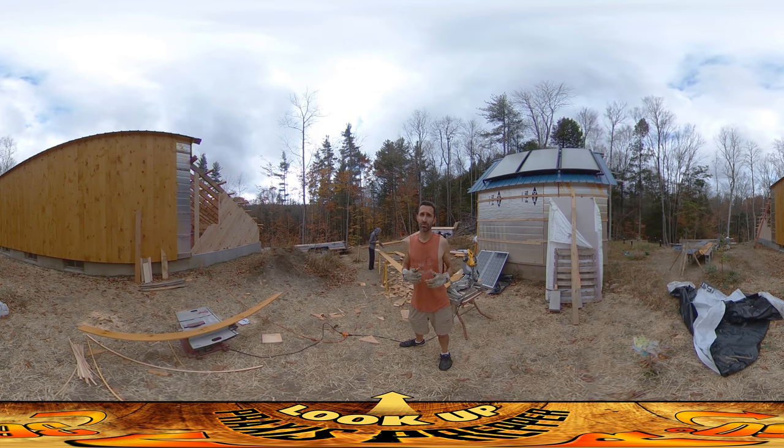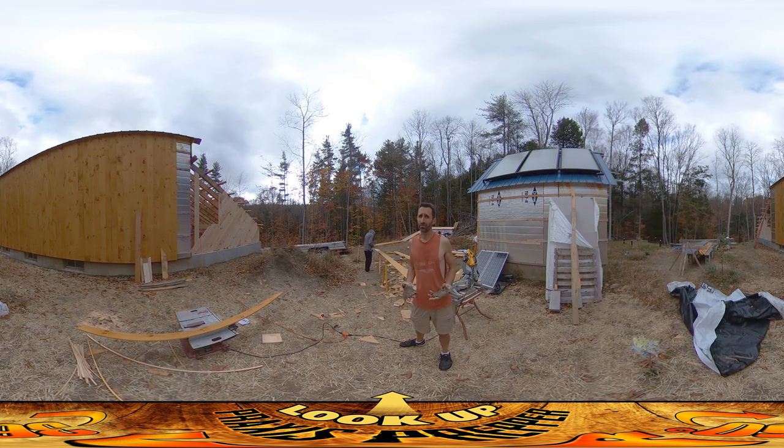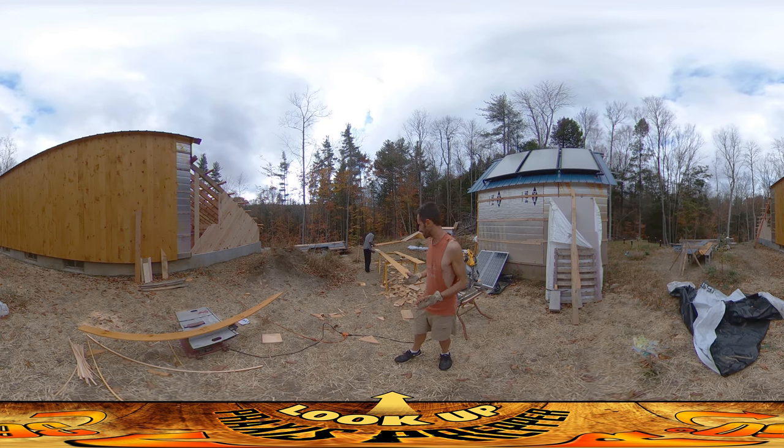We had a little bit of a late start this morning though because it was really wet out here, so I kind of prepped a few boards — I wasn't sure whether it was gonna rain — and then I started working on these little boxes.